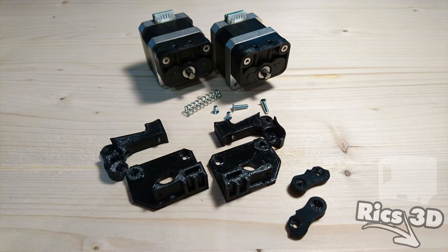Darunter liegt einmal eine Feder, ein paar Schrauben und ein paar Druckteile, die wir für den Spring-Loaded Extruder brauchen. Dieses Modell kommt von Thingiverse, den Link packe ich natürlich in die Beschreibung.